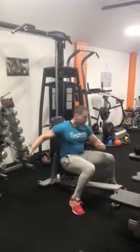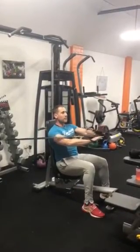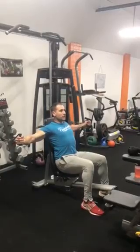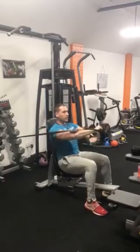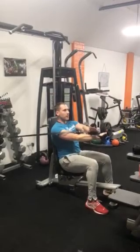Grab the resistance, keep your arms slightly bent, keep yourself in an upright position. Deep breath in as you go back, build across, keep the chest out as much as possible, keep your shoulder blades back against the bench. Breathe out as you go forward, in as you go back. And just cross the hands over as you go forward.